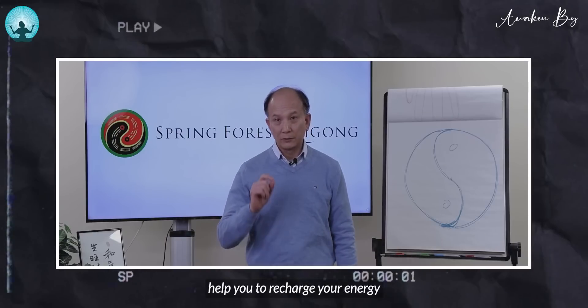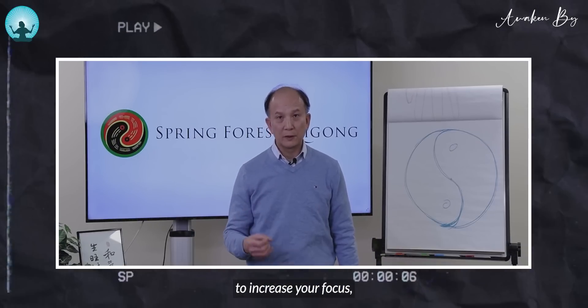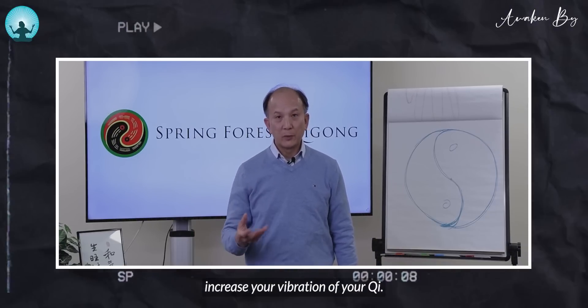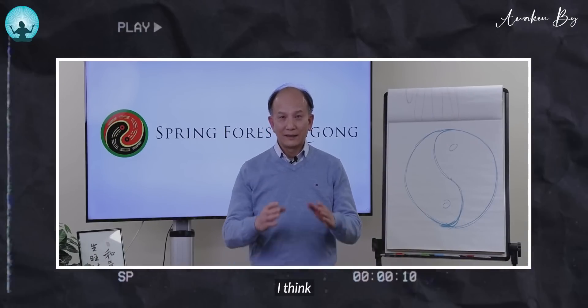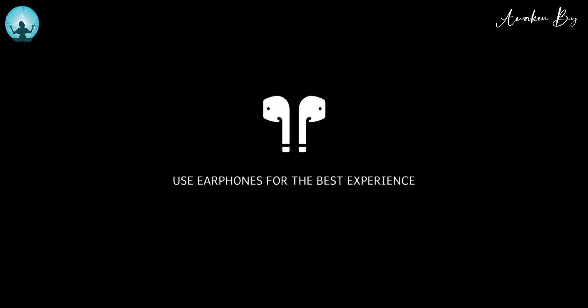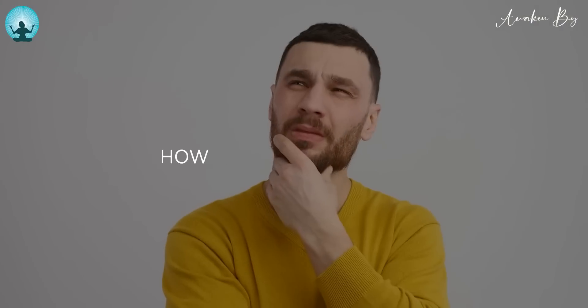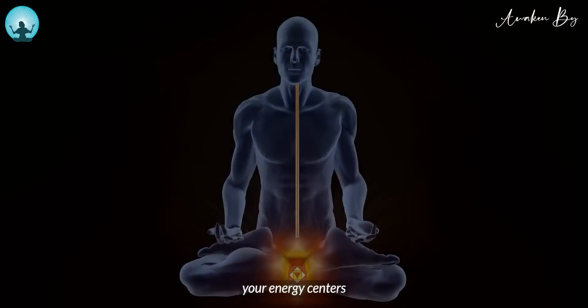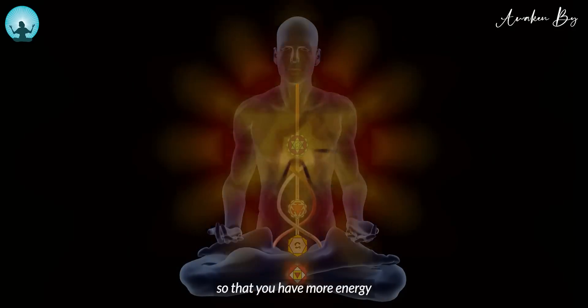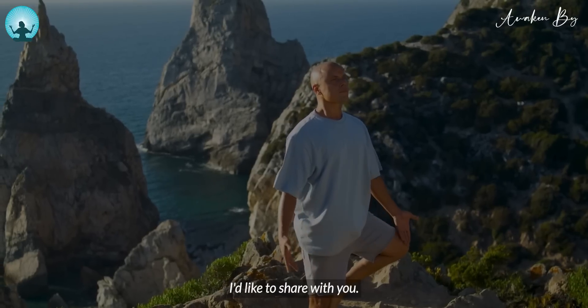This is not only going to help you to recharge your energy very quickly, it can also help you to increase your focus, increase the vibration of your qi. This is the secret — I didn't share this with other students. So how can you recharge your energy very quickly and recharge your energy centers so that you have more energy to give? Here are some techniques I'd like to share with you.